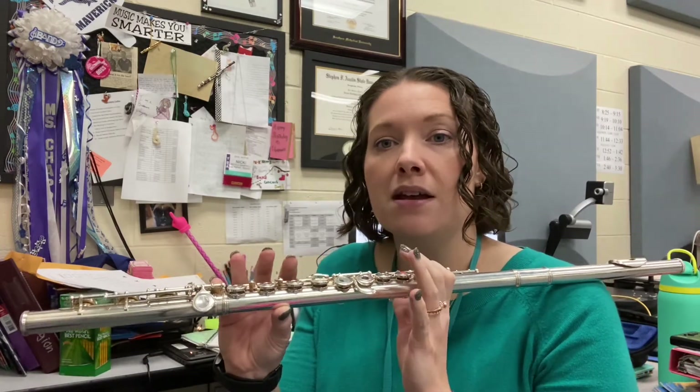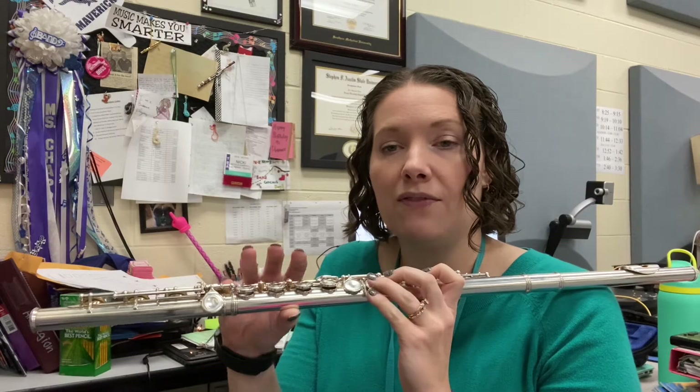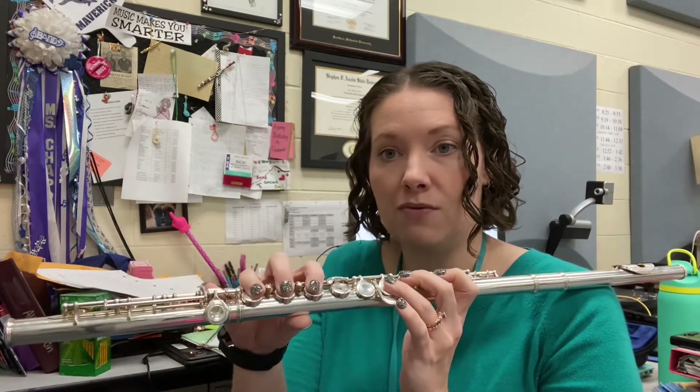And then we have to go back down: C, B-flat, A-flat, G-flat, F, E-flat, slide back home for D-flat.